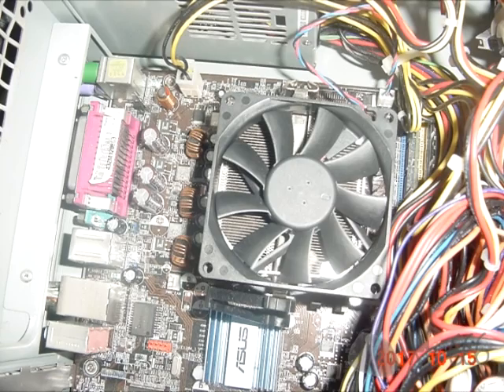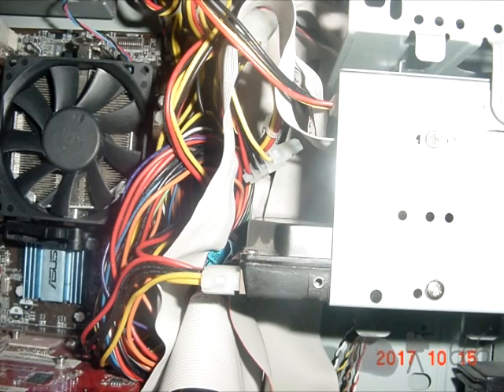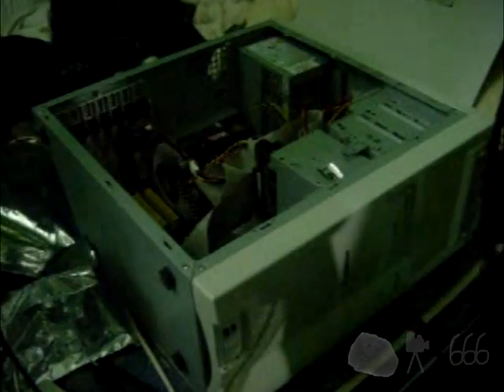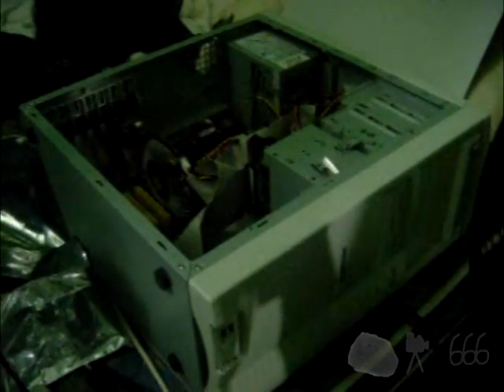I'm going to conclude this video with a couple of pictures of some of the modifications I've made to the interior of the system, because you might not have gotten a very good view of them. Thank you for watching, and I hope to see you on the next video.